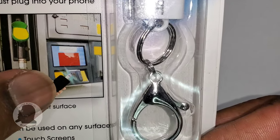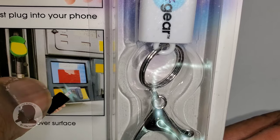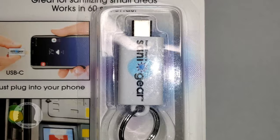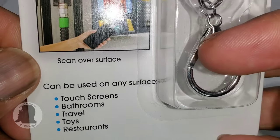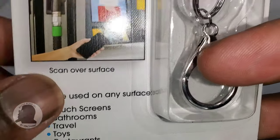As you can see on the picture, an example of how to use it on the go — it looks to be at a gas station, using the UVC light to disinfect the keypad area. Some other places it works for: touch screens, bathrooms, travel, toys, and restaurants.